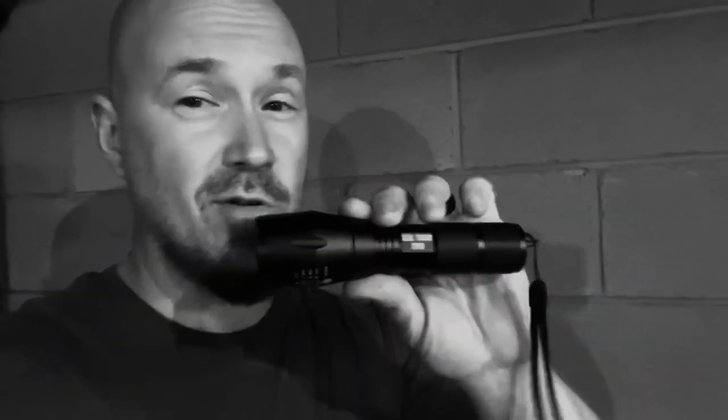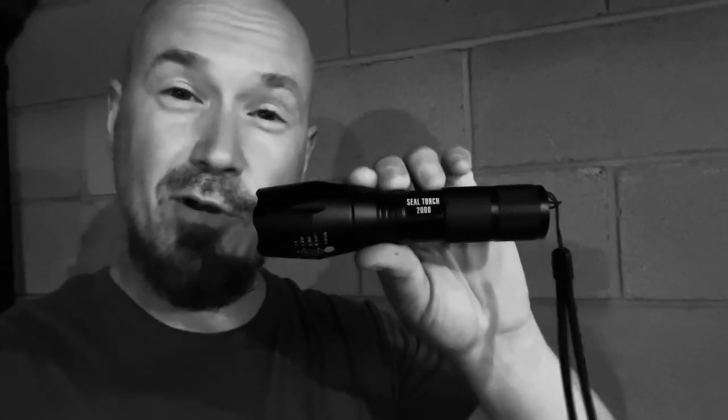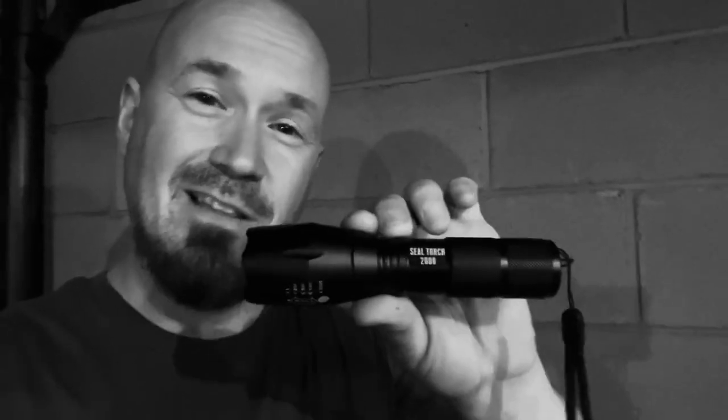The Seal Torch 2000 is one awesome flashlight. I will be providing you a link. I have never had a flashlight like this before — this thing pretty much turned my backyard into daytime. I love the versatility and the simplicity of it. I wanted to let you guys and gals get a good look at this. Thanks for watching, I'll see you next time.